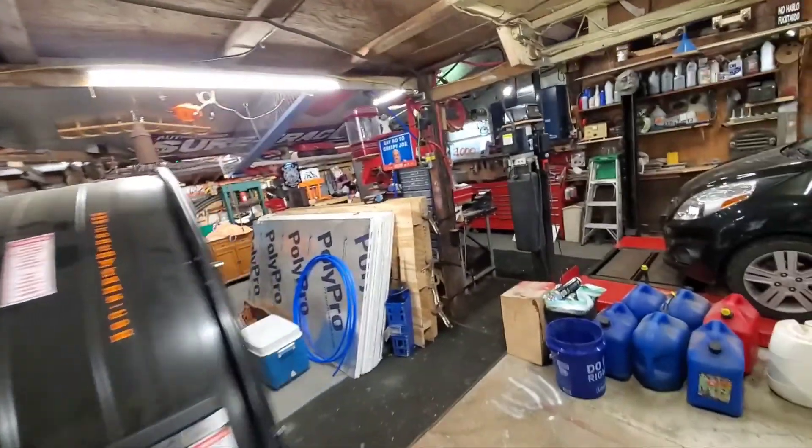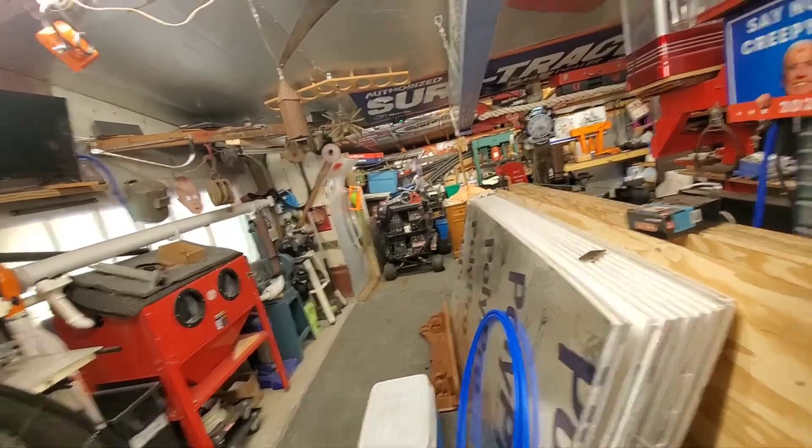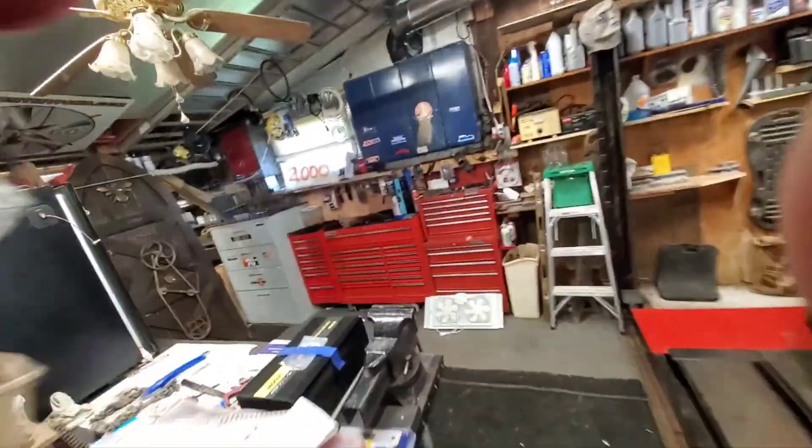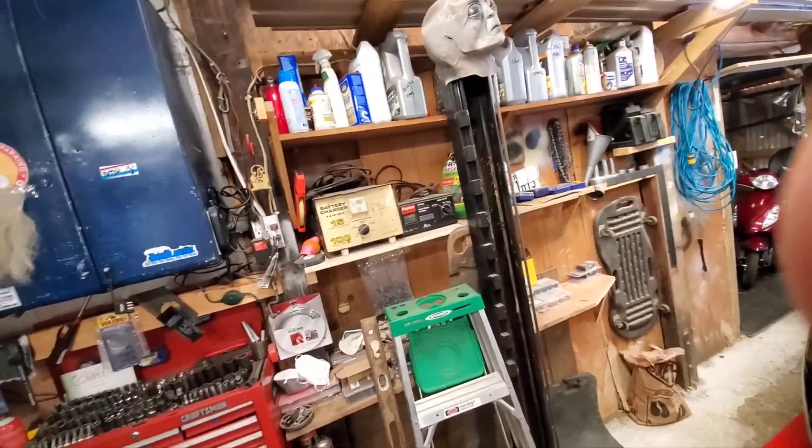Well hello everybody, how's it going? Just got back from the Amish — I was going to go up and get a couple more pieces of wood and they're out for right now, and I'll continue that conversation in a minute.